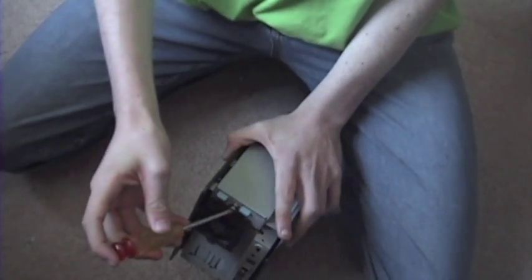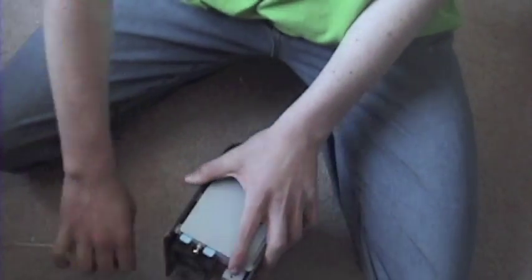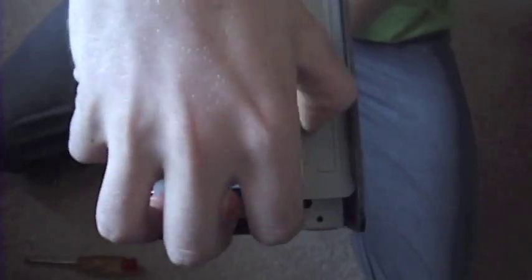Once that is off all the way, let me just fine tune it a little bit. Once that is off, what you can do is take this thing and just slide it back — it kind of pops back, and then you can just pull it off. It says drive A, drive B on it.